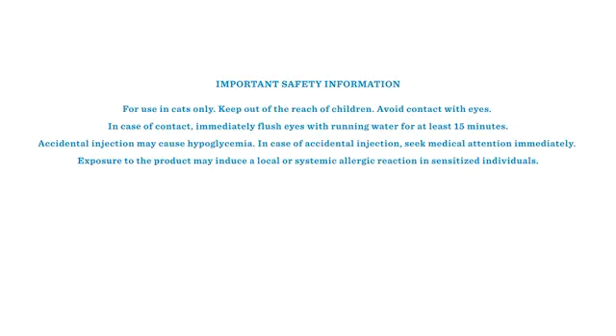Important safety information. For use in cats only. Keep out of the reach of children. Avoid contact with the eyes. In case of contact, immediately flush eyes with running water for at least 15 minutes. Accidental injection may cause hypoglycemia. In case of accidental injection, seek medical attention immediately. Exposure to the product may induce a local or systemic allergic reaction in sensitized individuals.